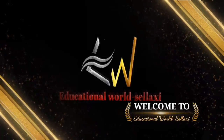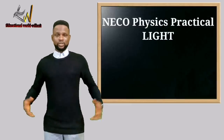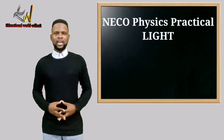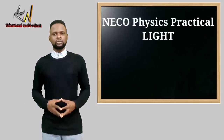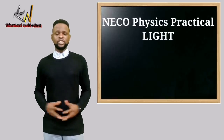Welcome to Educational World. This is another video lesson. Today we have NECO Physics Practical Question Number Two, which is on plane mirrors — that is, light reflection.